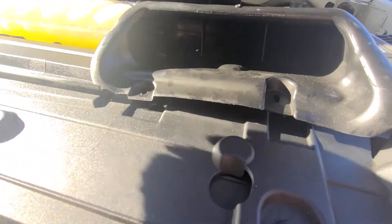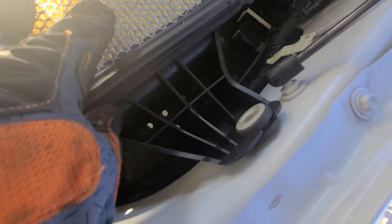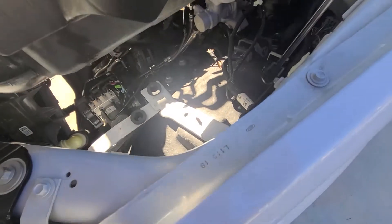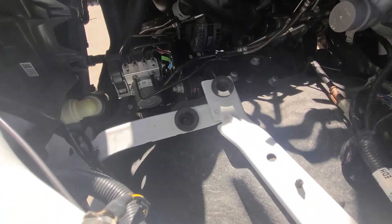With the retaining clips off and the nut and bolt off, this will just wiggle its way loose and come up. What holds it in besides those is the two gaskets right there. So you can pull the whole assembly out.